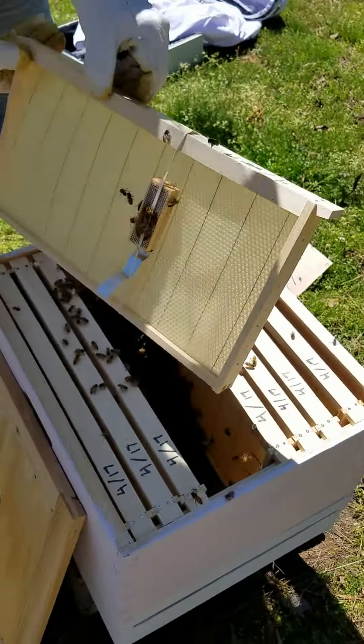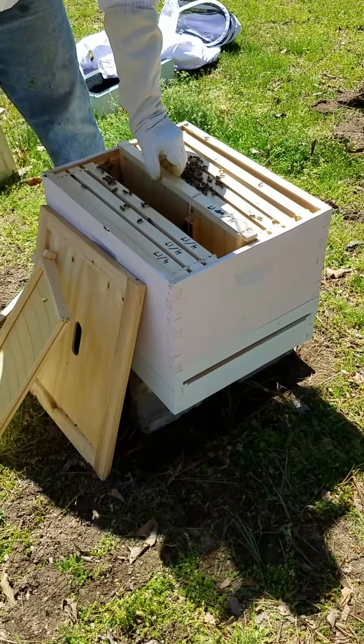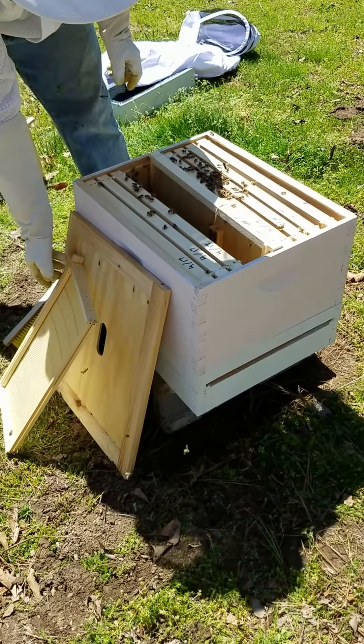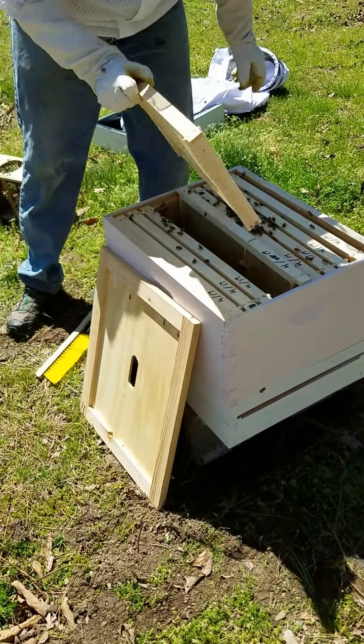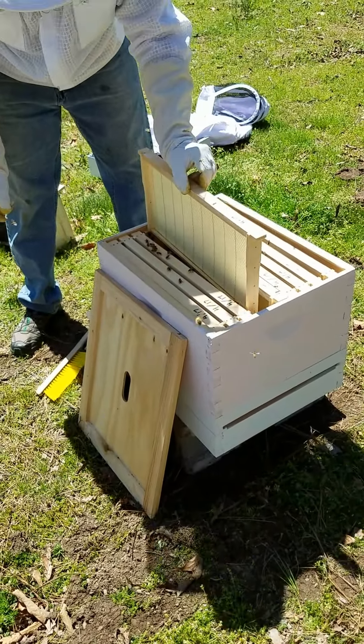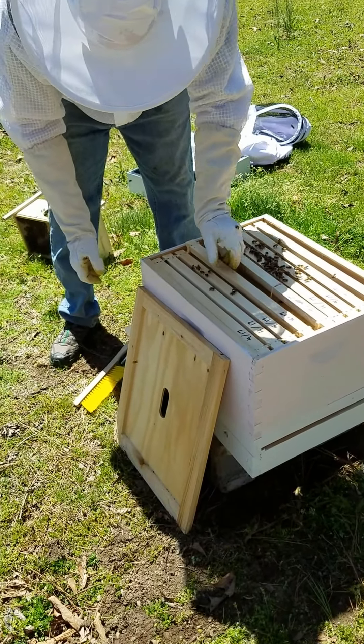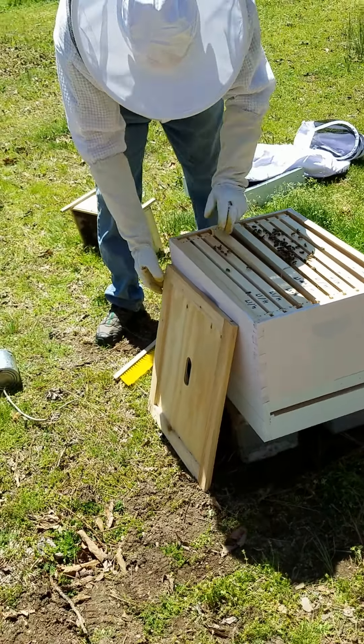So here's my queen — slide her in there. Here's an extra frame, slide it in there. Come on ladies, step aside.